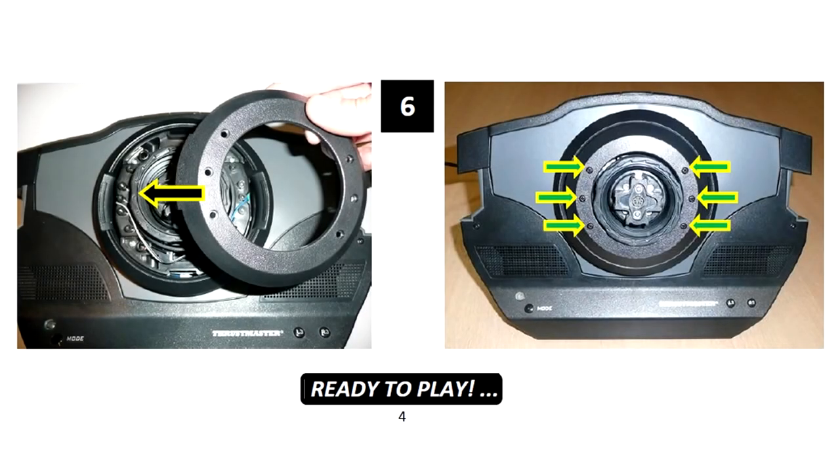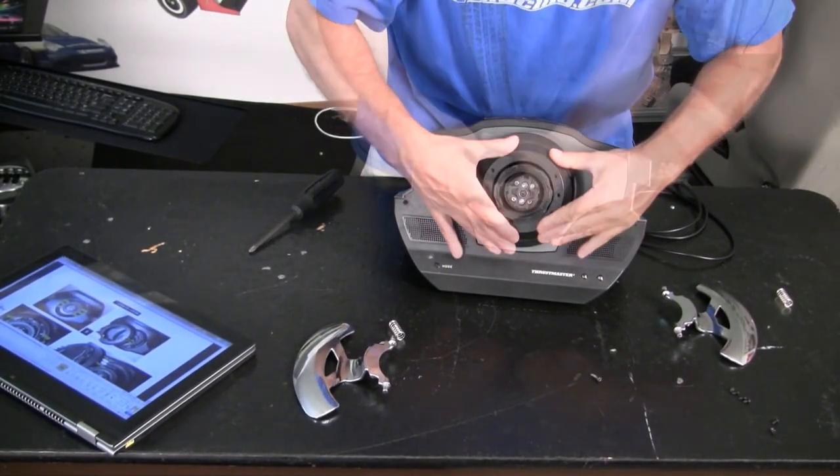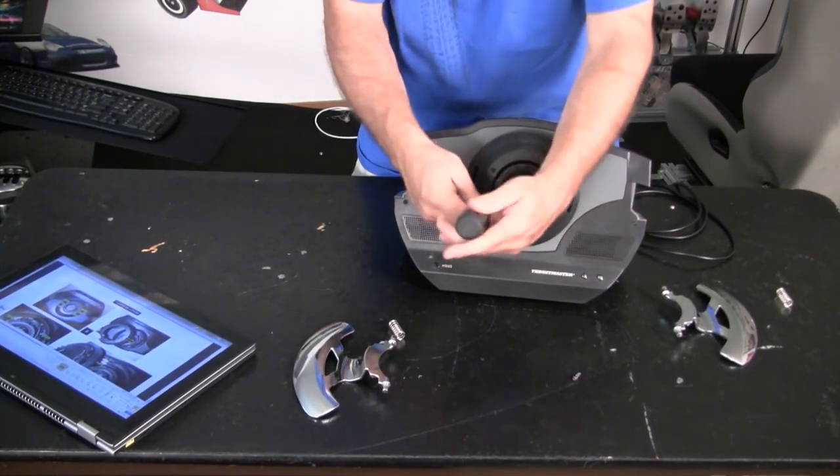Step 6 is to place the outer cover on the base, making sure to align the top and bottom tabs, and install the 6 black screws back into their positions.